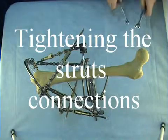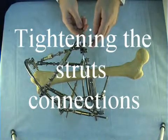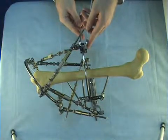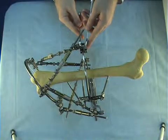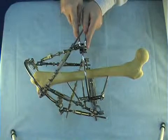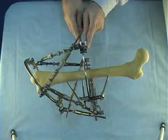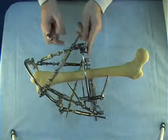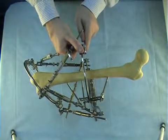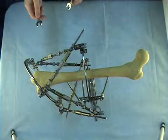Then we tighten all nuts and connections of the assembled struts. We use two 12mm wrenches when tightening the connection of a strut joint with a plate or a ring. When tightening the bolts fixing the plates, we use one wrench. We have to tighten all connections between the struts and the rings.